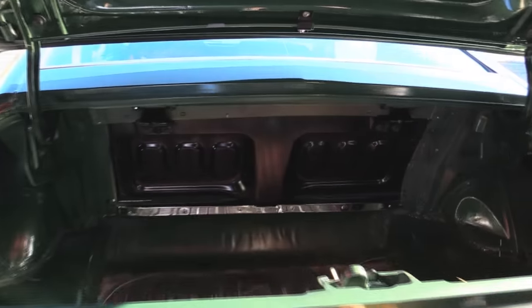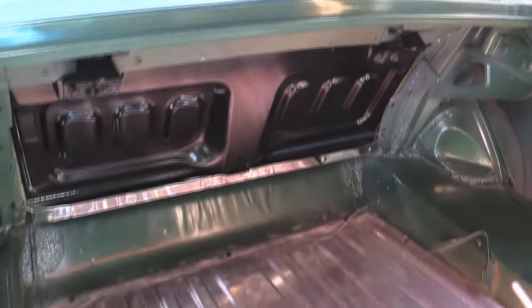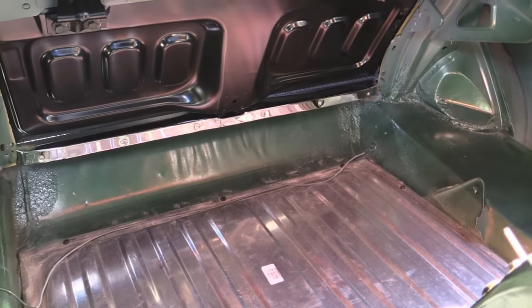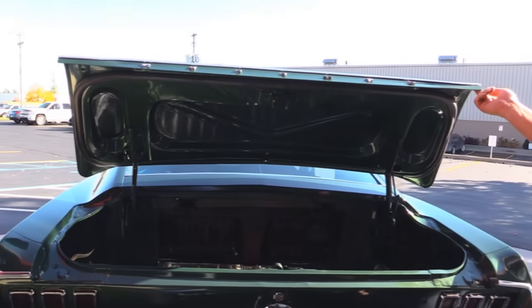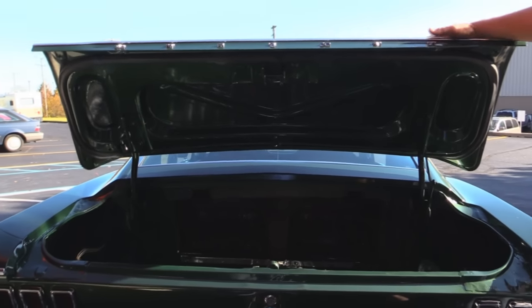Inside the trunk, look at that — she looks brand spanking new. We've got a new tank, great looking paint work, and the wheel wells look great. She's beautiful. Nice paint work on the bottom side of the deck lid. Always check out the lips on the deck lid — they're nice and smooth. The rubber looks good.